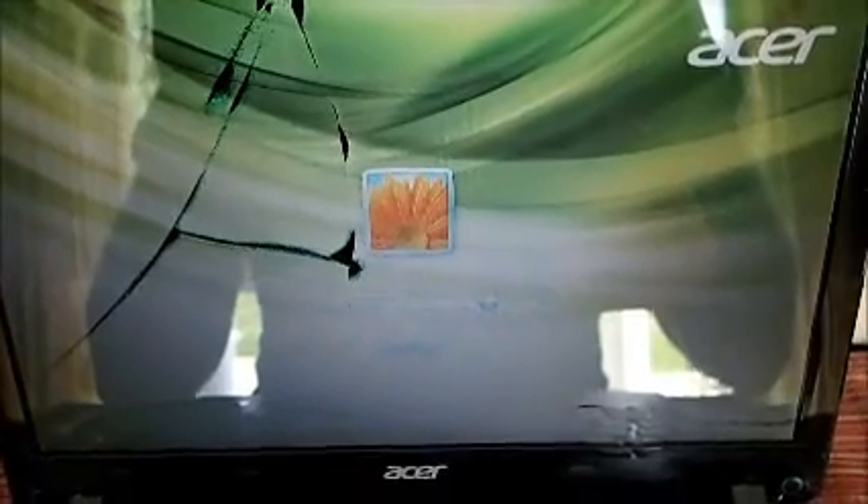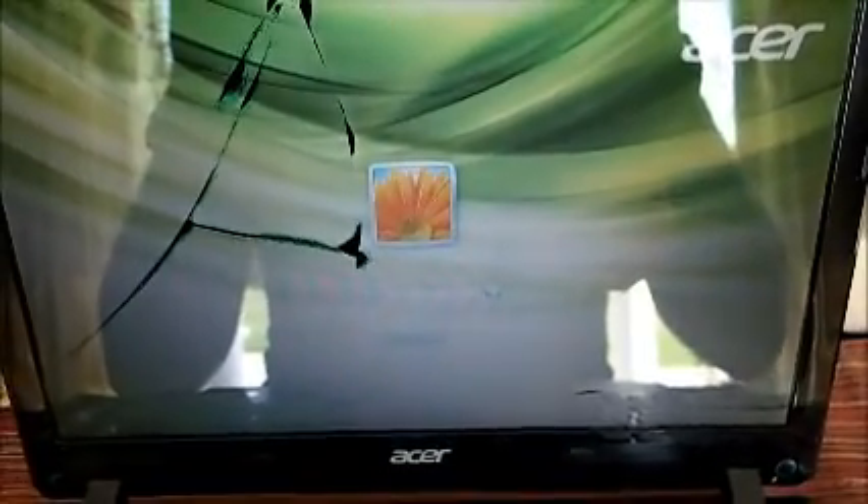Hi guys. Somebody fell on my laptop screen and now it's broken. This video is going to show you how to change it. I've never done this before, so wish me luck.